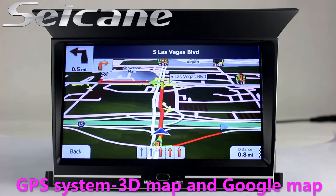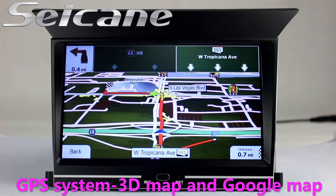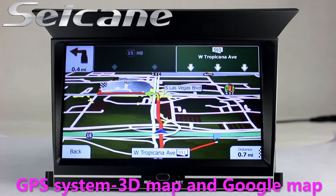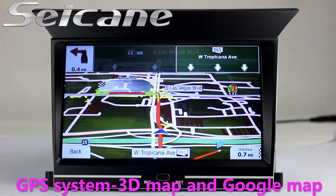Go to the main menu and open the GPS system. The 3D Navigation Map shows you accurate GPS location and route information. It supports Google Maps too.